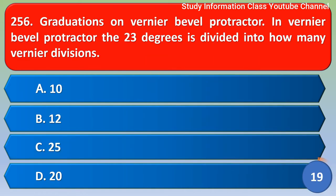Next question: Graduations on vernier bevel protractor — in the vernier bevel protractor, 33 degrees is divided into how many vernier divisions? The correct answer is option B, 12 divisions.